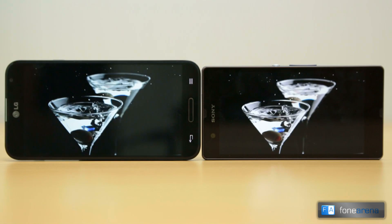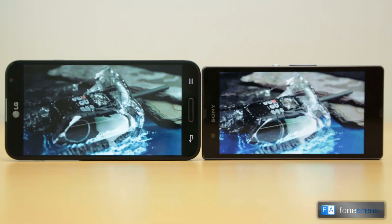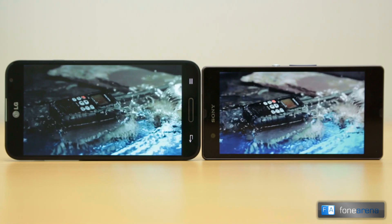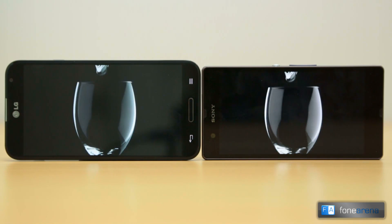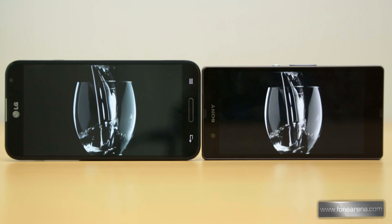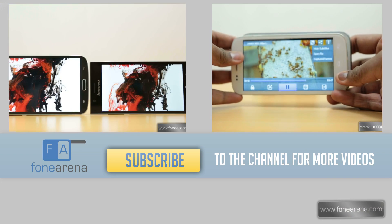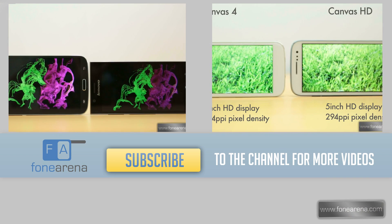The G Pro retails at Rs. 36,000 while the Xperia Z is available for Rs. 33,000. The Xperia Z offers a better design, premium build and dust and water resistance, while the extra Rs. 3,000 for the G Pro fetches you a better display, camera, gaming performance and better battery life. If you enjoyed our video, please hit the like button and don't forget to subscribe to PhoneArena for more videos like this. Thanks for watching.